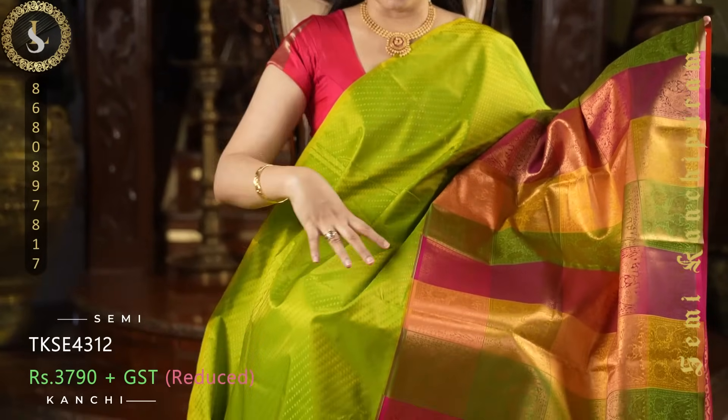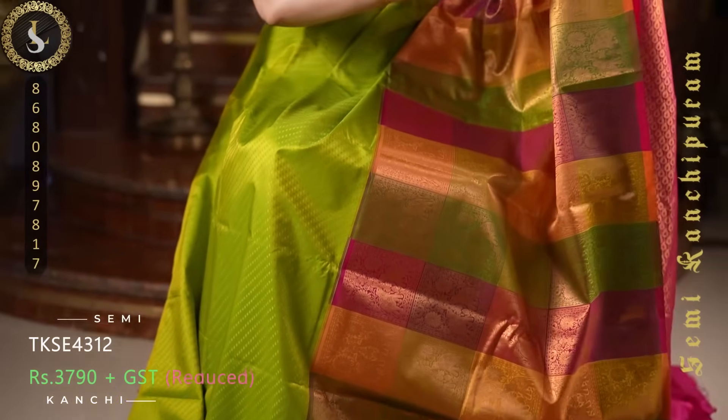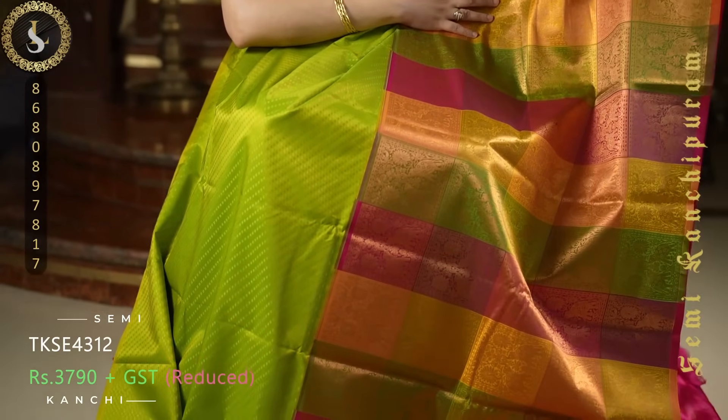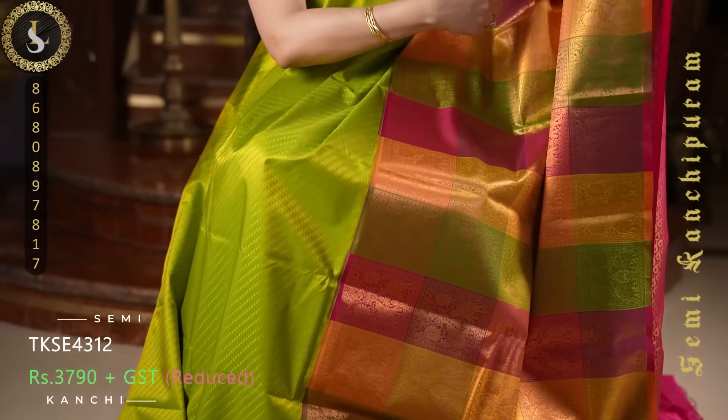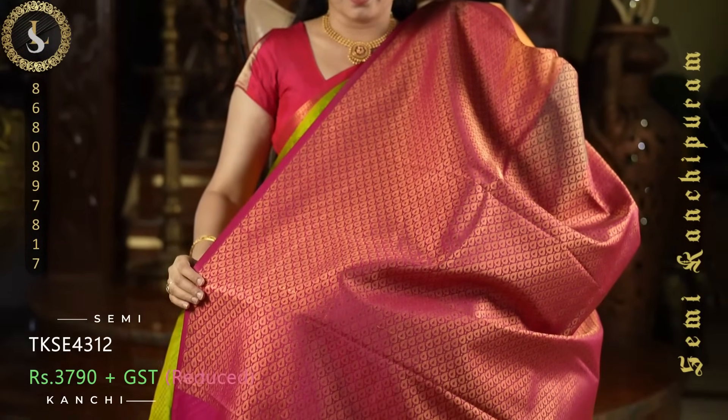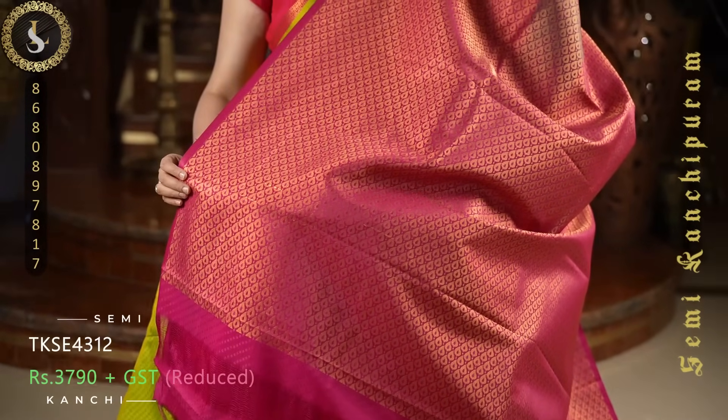Next one is a stunning sari in a half and half style. The top portion of the body is in a beautiful padded green shade with embossed design — it comes plain without buttas on the top. A very grand looking sari. The bottom half is multi-color with checks featuring elephant, peacock, and flower motifs in zari — in green, pink, mustard, and mango yellow. The pallu is in pink and the contrast blouse is also in pink with embossed design.